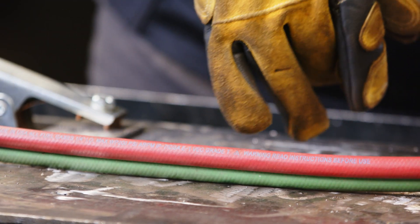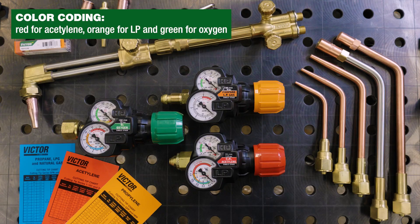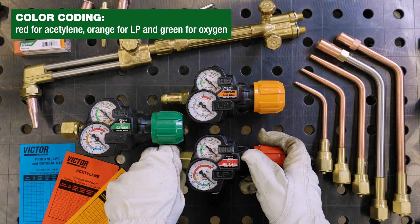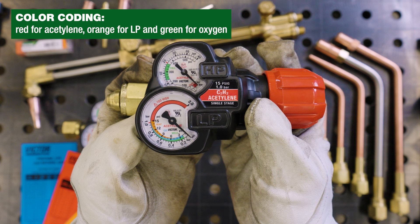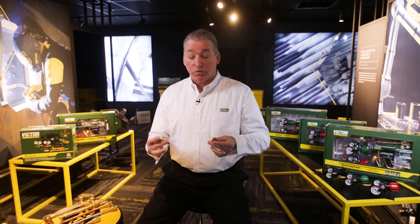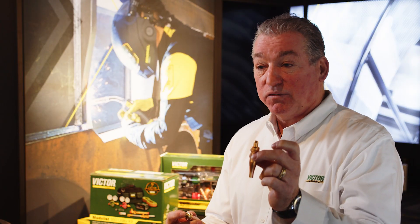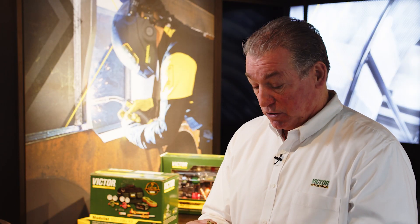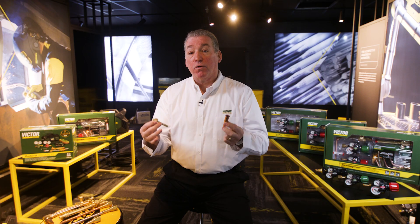To help you avoid confusion on the gas that you're using, Victor adds color coding and labels to its regulators to help you identify what is needed for your operation. Victor manufactures and designs consumables, like cutting tips, for all fuels — for example, one-piece tips designed for acetylene, and two-piece tips which are designed for LP or alternative fuels.